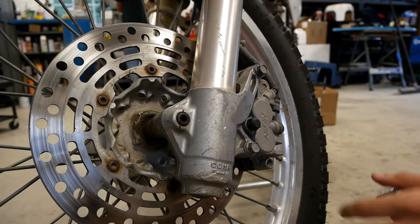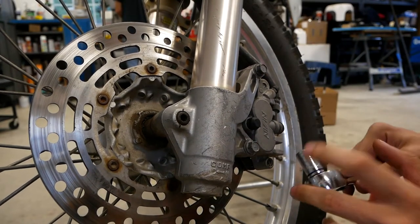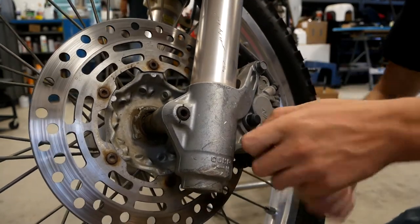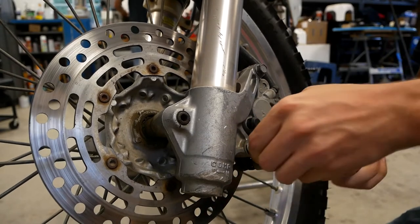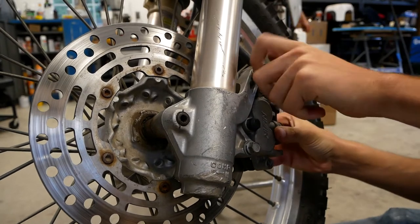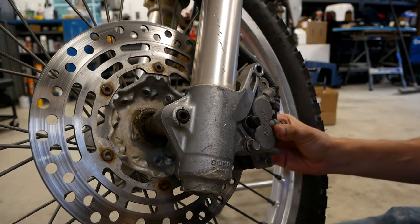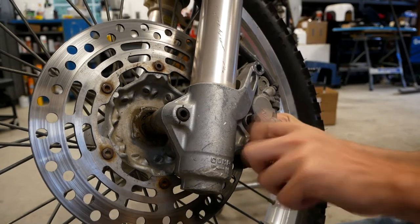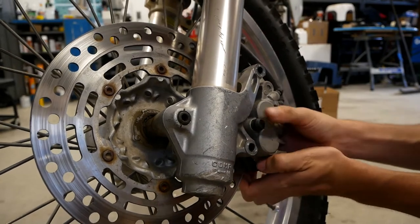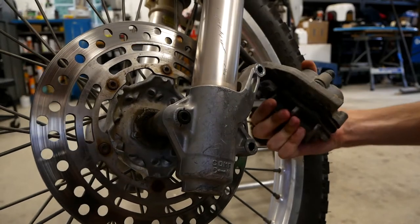To remove the front caliper you need to loosen up and remove these two bolts that hold the thing on. These are 12mm on a 99 DR350 SE. This one I cracked loose earlier. So now I'm going to go ahead and loosen these things up, slide them out of place, and now the caliper should be free. You can just go ahead and slide it right off.